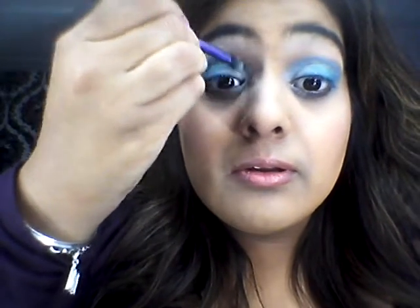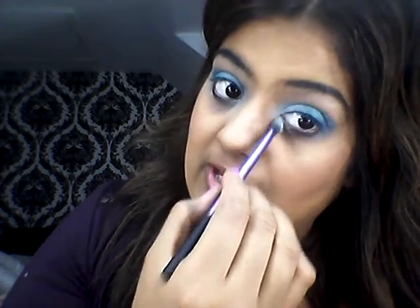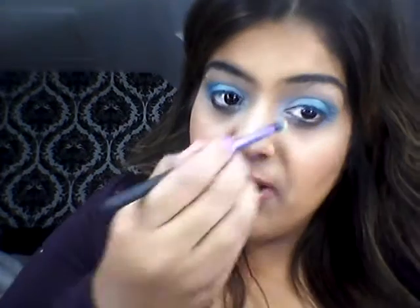This is perfect for an evening look. So if you're going out for work or a Christmas party and just want to add that pop of colour. Obviously you don't have to use these colours — you can experiment with different colours. Because this is part of my giveaway, I thought it would be nice to use the palette just to show you guys. I've been doing a lot more looks using the palette, so I thought that would make it different.